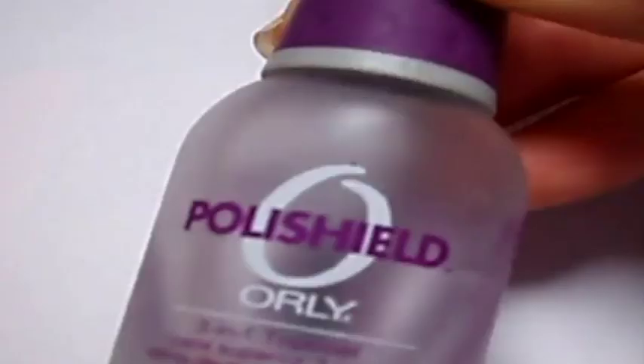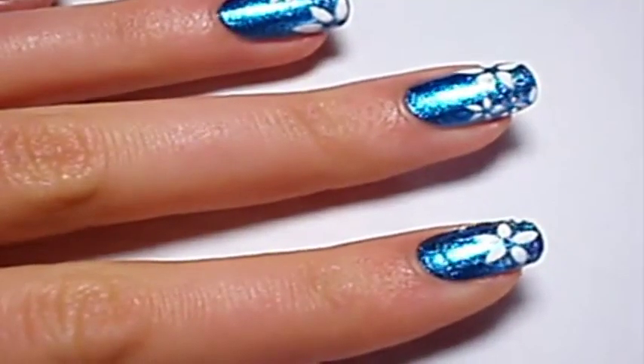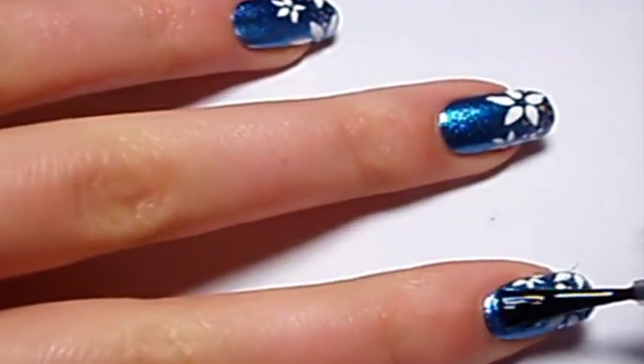Then I add some top coat and I apply some glitter with a toothpick. And I apply the final top coat. And it's done!